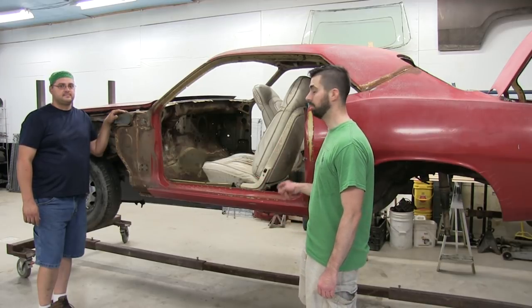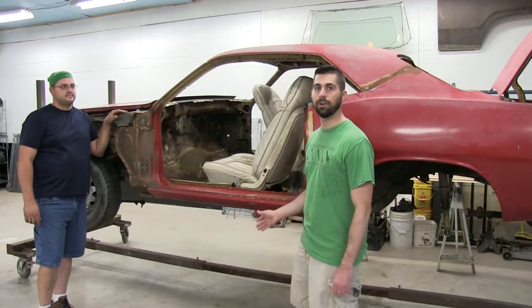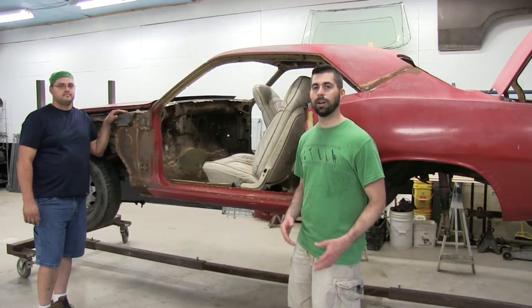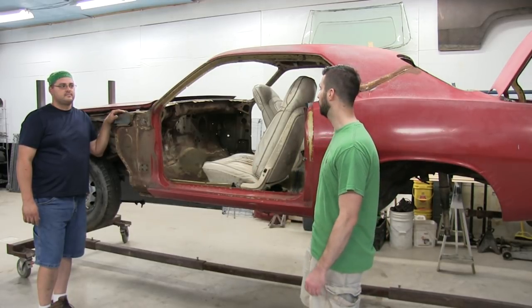As you can see, it's on a full rotisserie. The driveline's out of it, rear end's out of it, engine's out. This is kind of like the beginning intro video of this car. We're not going to take you through every stop — it's just going to kind of check in as Joe does stuff to it.